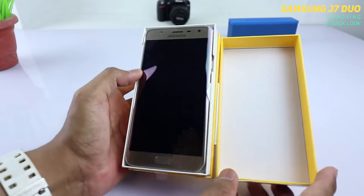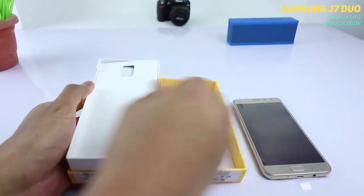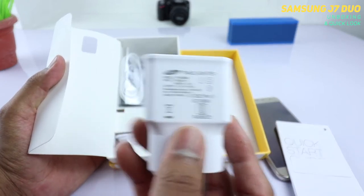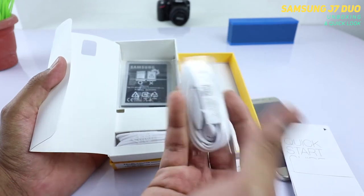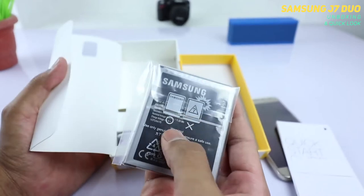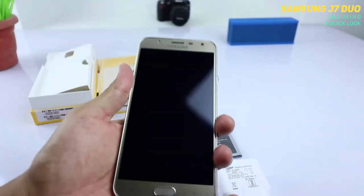Taking out the box, here you find the mobile phone — this is the gold version, so this is the J7 Duo on this channel for the very first time. Let's check out what else you get: the usual quick start guide, and the adapter rated at 5 volts 1.55 amperes. You also get a headset — nothing fancy, but you can use it to make and answer calls. There is a flat, wide 3000 mAh battery and the usual charging cable. These are the retail contents of the package.